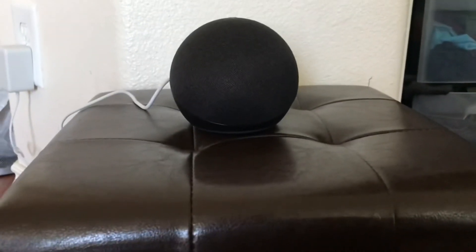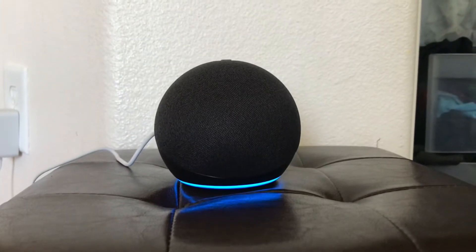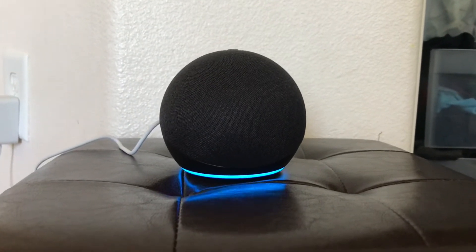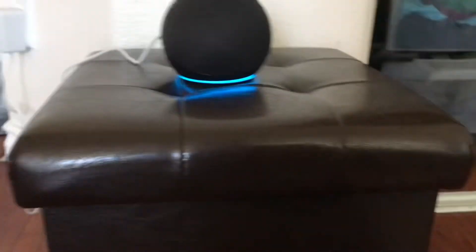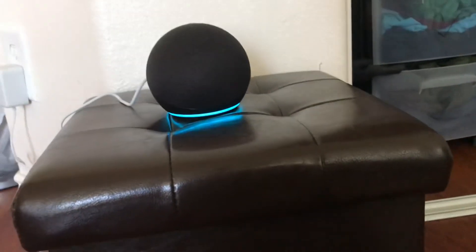Now we're gonna try it with Alexa. Alexa, what's the weather? The current weather is 64 degrees Fahrenheit with mostly sunny skies. You can expect more of the same today with a high of 65 degrees and a low of 49 degrees.